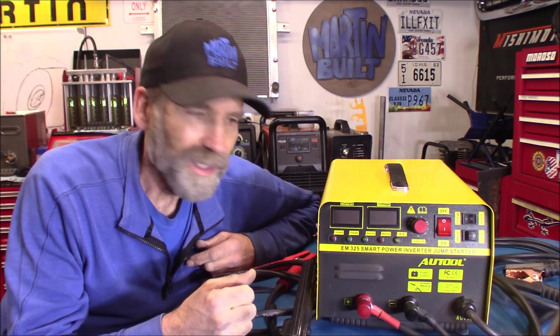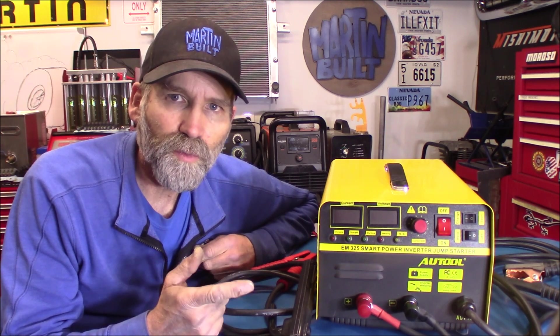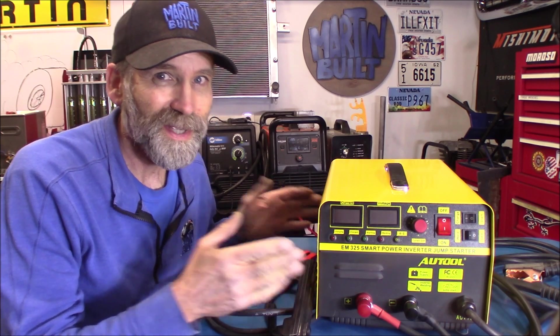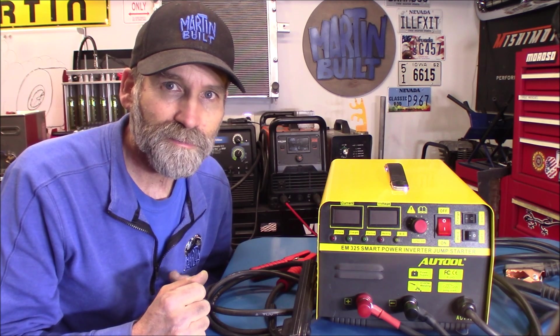Well, there you have it. I'm pretty impressed with this thing. The Alltool EM325 — not a bad tool to have around. I've got a great job coming up for this thing. I've got some property up in Utah where I need to do some welding, and instead of taking my 70-pound Miller up there, plus having to change it over to flux core wire because it's windy up there all the time and I need to do the welding outdoors, I'll bring this 17-pound welder. I've got to bring a generator anyway, so I'll do all my stick welding up there. This is going to come in pretty handy.